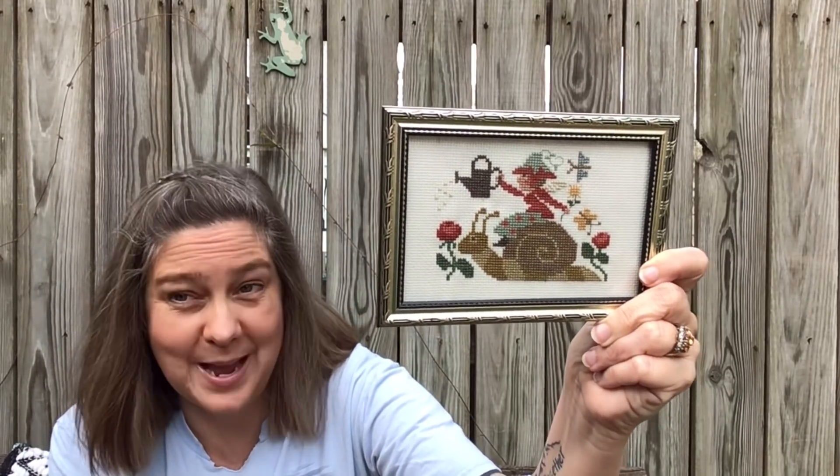This next one — I found a thrift store frame for the snail that my girlfriend stitched me. Natalie stitched me this little snail from Prairie Schooler. I just found this little silver frame and stuck him in it, and I love him. Natalie is on Flosstube — she's Home Sweet Home Handmade.